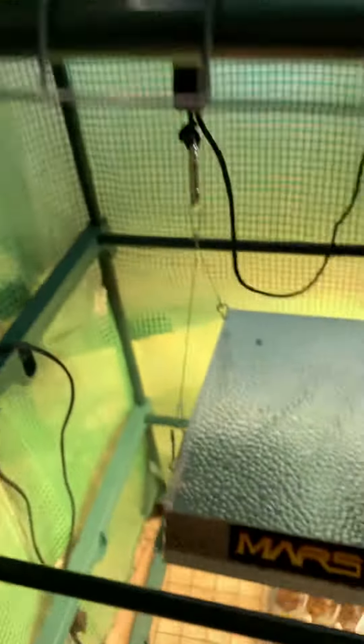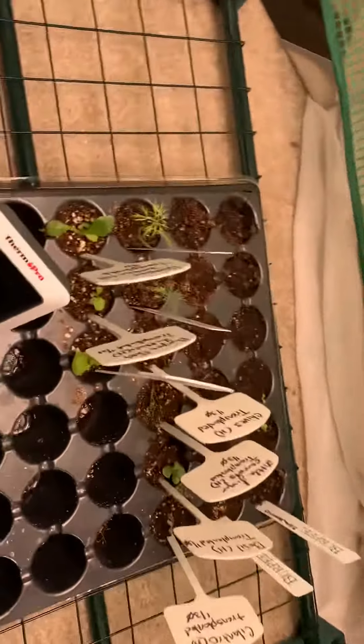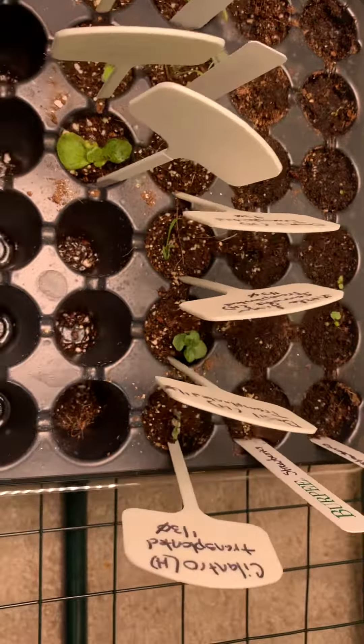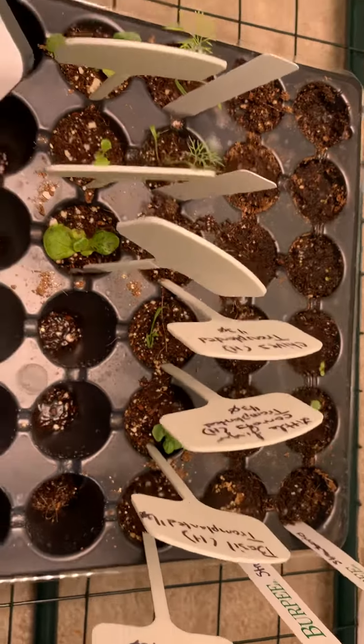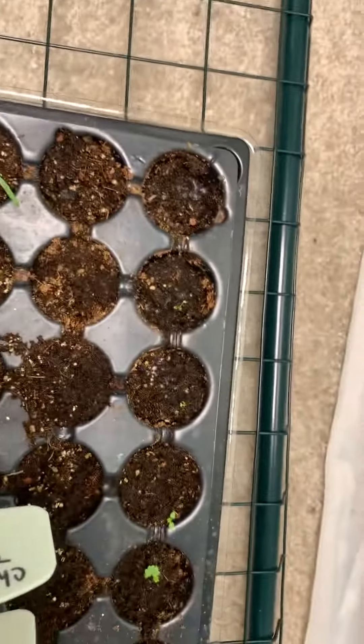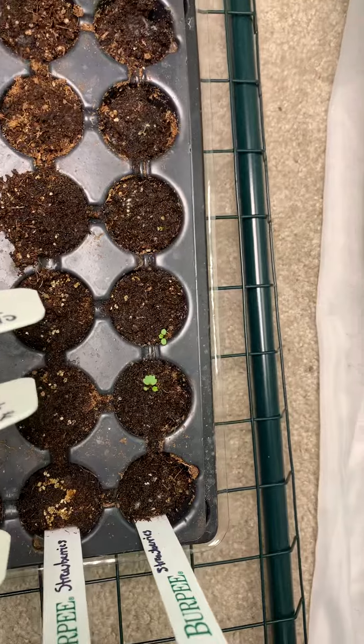And then just quickly, let's check down here. About the same in our soil garden here. And there's our strawberries.